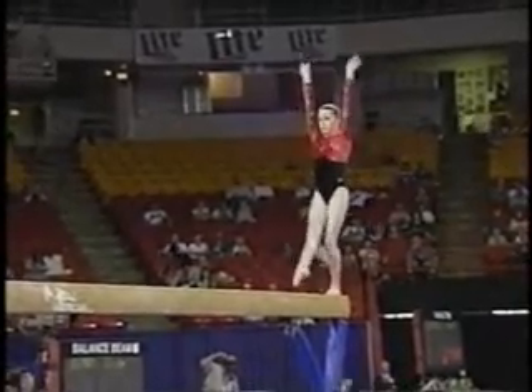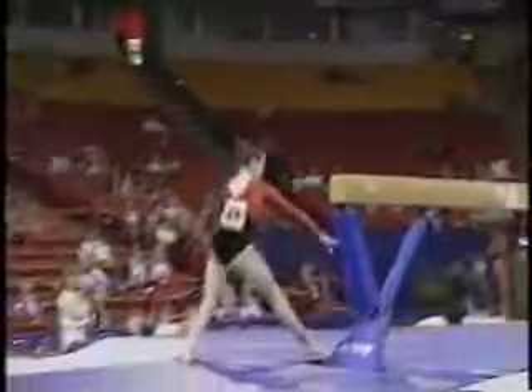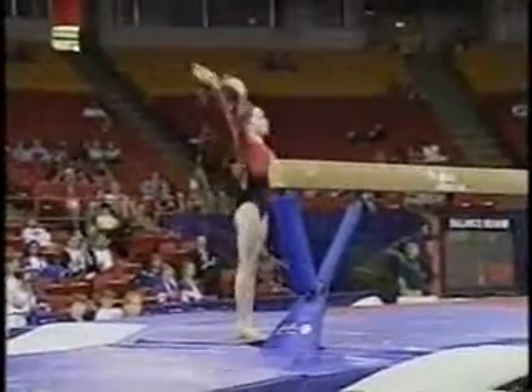Come on, finish it strong. Come on, stand up. Up, up, up, up! And the floor exercise — she looked to miss her foot a little.